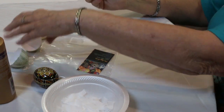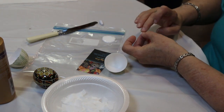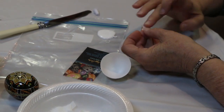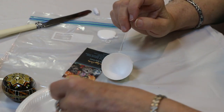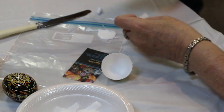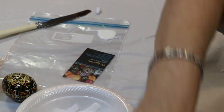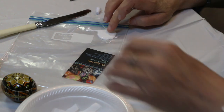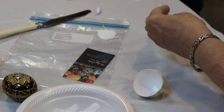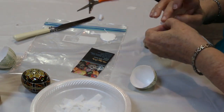Basically what I'm going to do is work on one half of the egg first. I'm just going to take the little pieces, put some tacky glue on them, and glue the pieces onto the inside of the egg. It does get a little bit messy, and it's going to stick to your fingers a little bit.